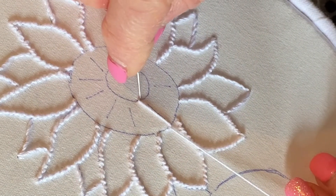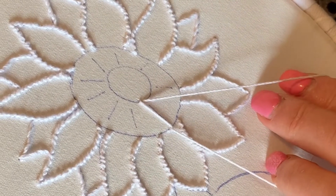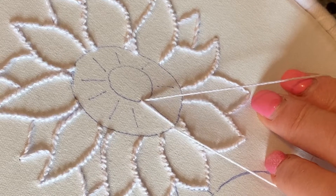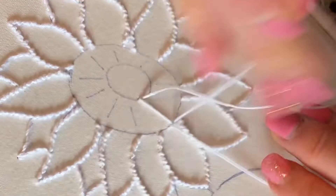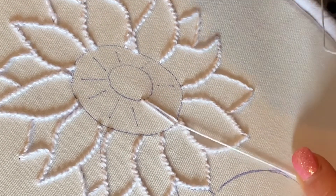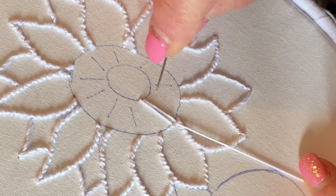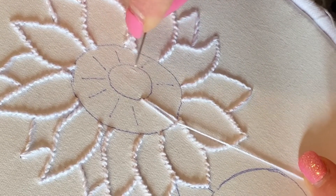Now we're going to go in again — don't pull the loop all the way through. Come up on the line a little way away from the first stitch. They're not next to each other but they're not that far away either. At the centre they will be closer together because the circle is smaller.